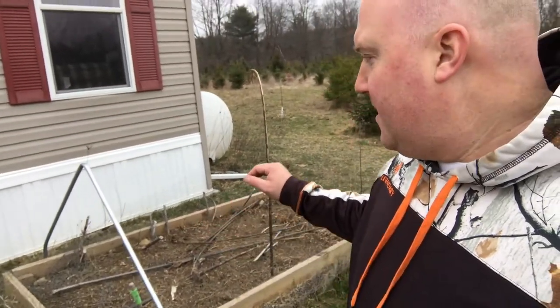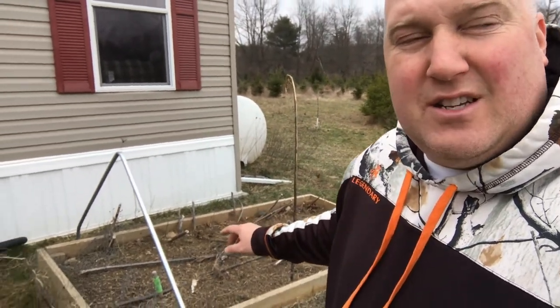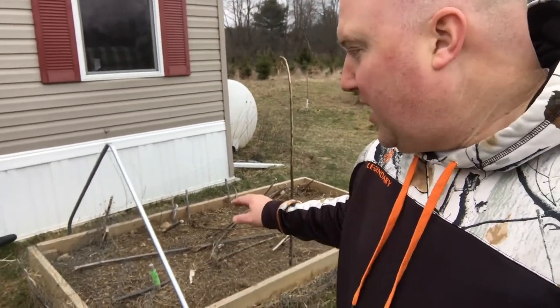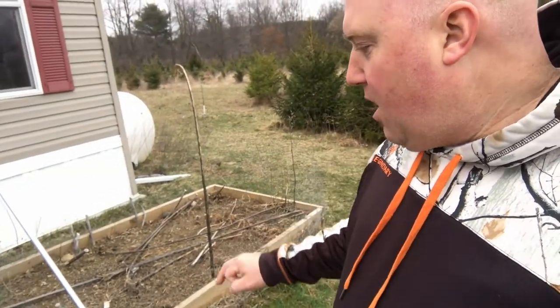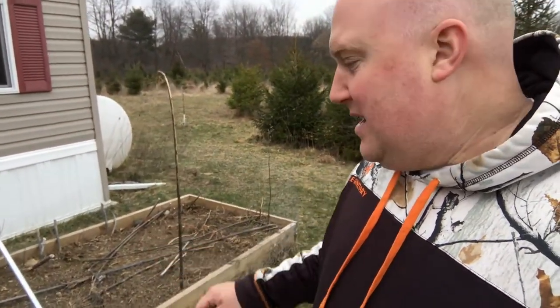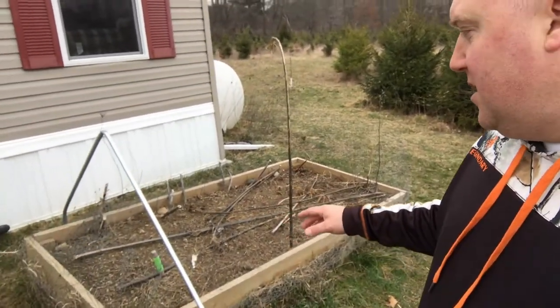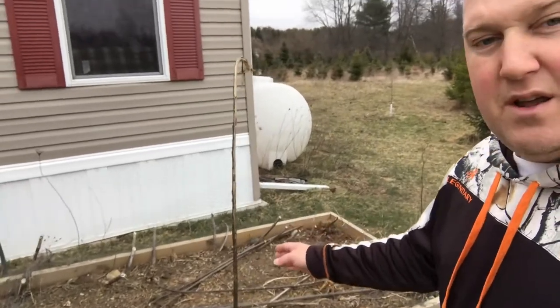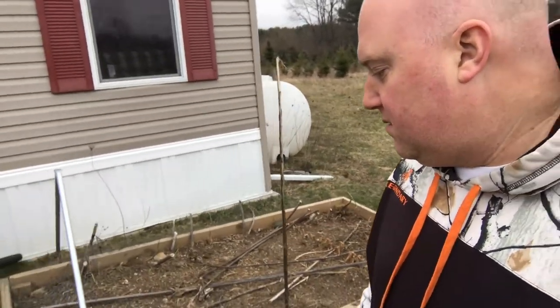It goes over the top of the bed. I'm not going to put anything tall in here — just lettuce and low stuff. If I pound this into the ground it'll still give plenty of height. I may bend two more just like this, put one there, one there, and one here, then put plastic over it and give it a go. Maybe recalculate for next time — let me know what you guys think.